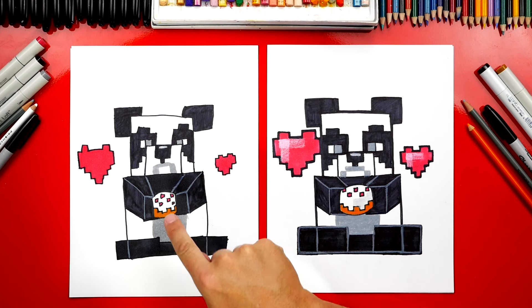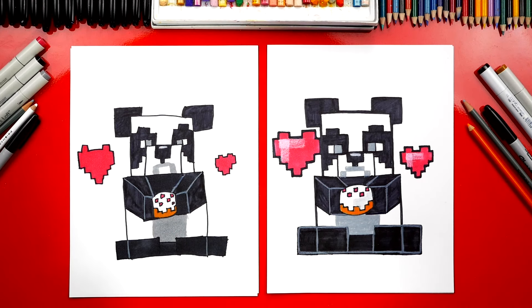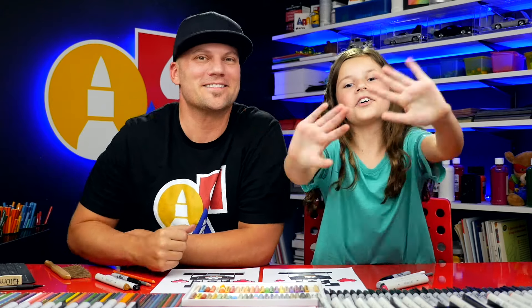Now, if our friends want to, they could change the drawing so that it's not cake he's eating. What else does he like to eat? Bamboo! That's where you find him — in the forest of bamboo. We hope you had a lot of fun drawing your pandas. We'll see you later, friends. Goodbye.